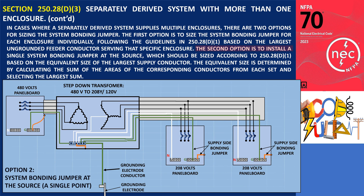The second option is to install a single system bonding jumper at the source, which should be sized according to 250.28 D1, based on the equivalent size of the largest supply conductor. The equivalent size is determined by calculating the sum of the areas of the corresponding conductors from each set and selecting the largest sum.